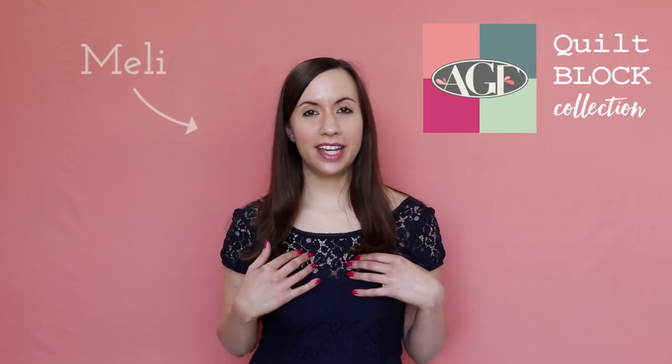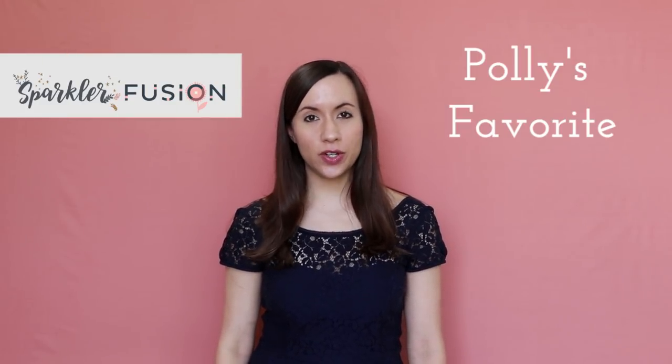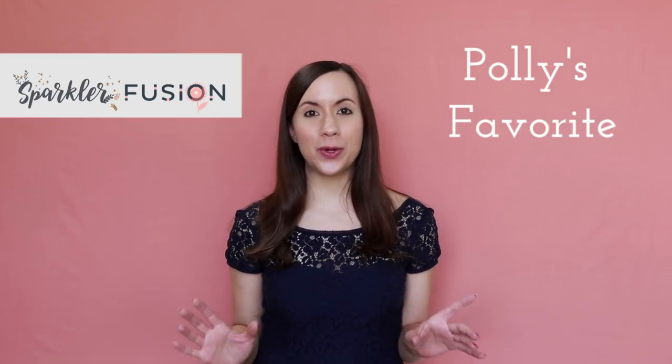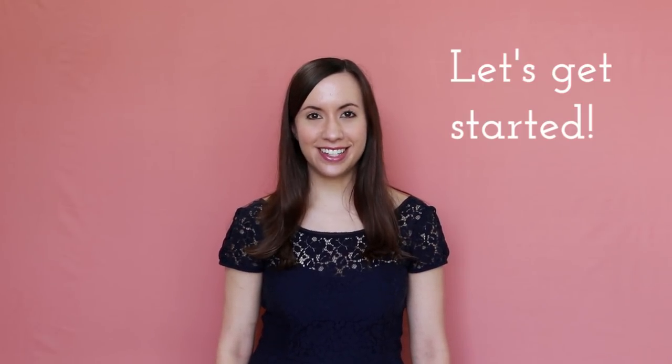Hello Makers! Welcome to the AGF Quilt Block Collection. My name is Mellie and I just got done sewing the most gorgeous block called Polly's Favorite with Sparkler Fusion Fabrics. It was such a treat sewing with the soft warm color palette of Sparkler Fusion Fabrics and I'm drooling over the sparkly metallic prints. Are you ready for another quilt block tutorial? Let's get started!